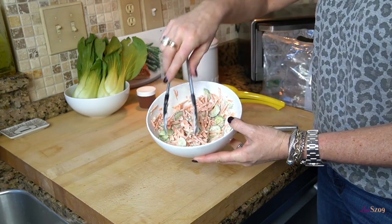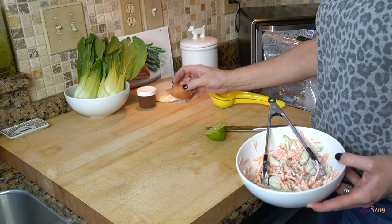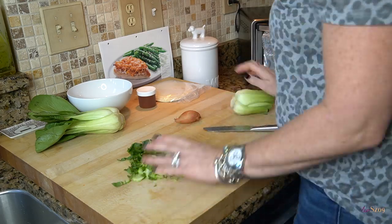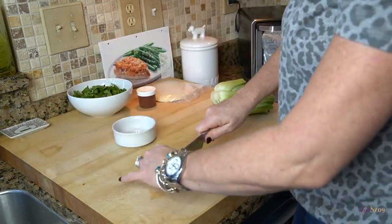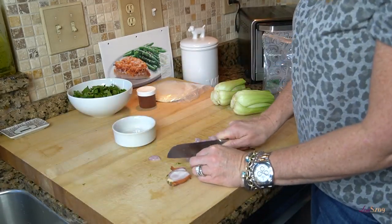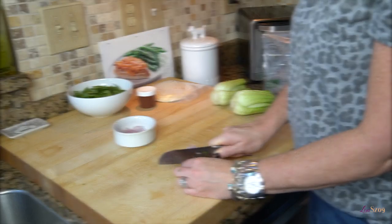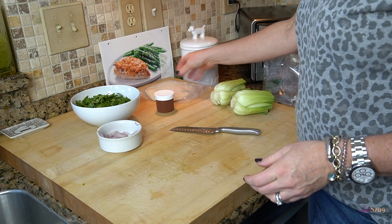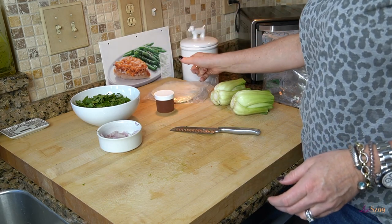So the slaw is already ready to go — that goes in the fridge, all prepped. Now I've got my bok choy and shallot ready as well, and they're going in the fridge too. The Kung Pao sauce and the fajita shells are ready to go. By prepping all of that ahead of time, my possibly 30-minute meal is now going to be only about a 15-minute meal to finish.